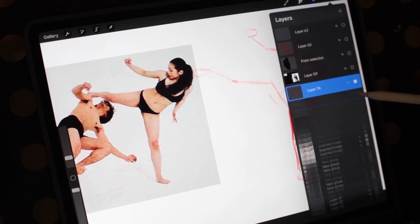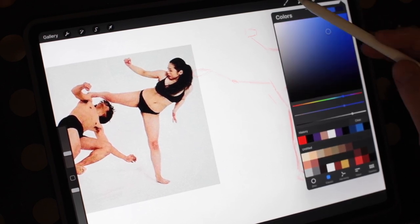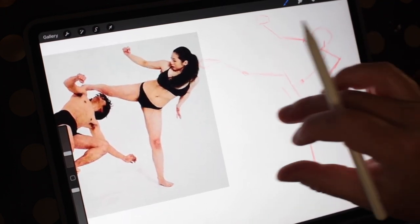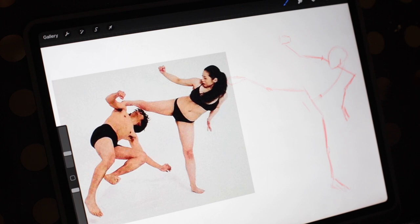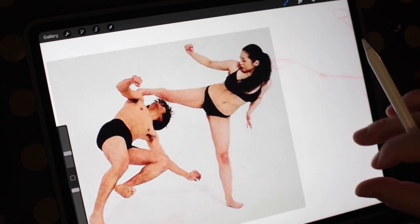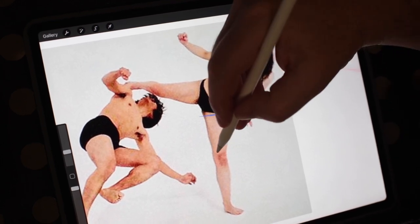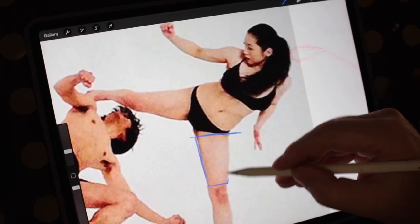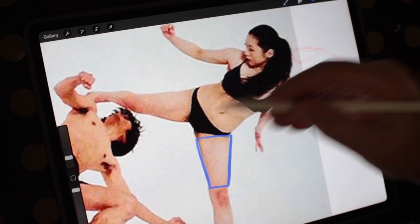I'm going to knock the opacity down on this layer, make a new layer, get a different color, and flesh this out with shapes. I've talked about using cylinders — I like using cylinders. There are some things we need to pay attention to as far as anatomy goes and how limbs are structured. Let's start with each body part and analyze it. The thigh is wider at the top and tapers down as it gets to the knee.